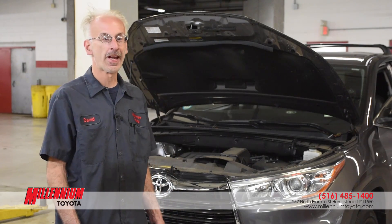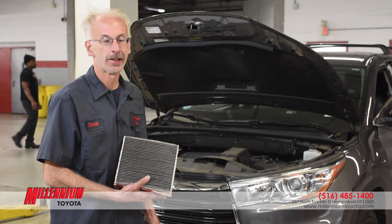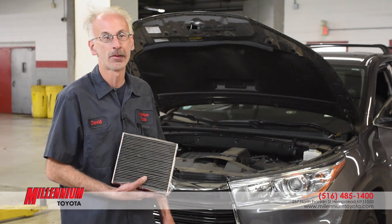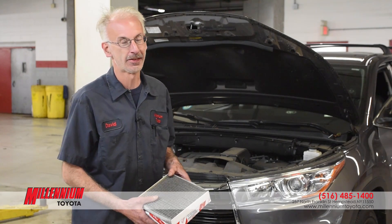I've just replaced the cabin filter and the air filter. This is the old cabin filter that came out of the car. It is recommended that you replace them both at about 15,000 miles or every year depending on how dirty your driving conditions are.